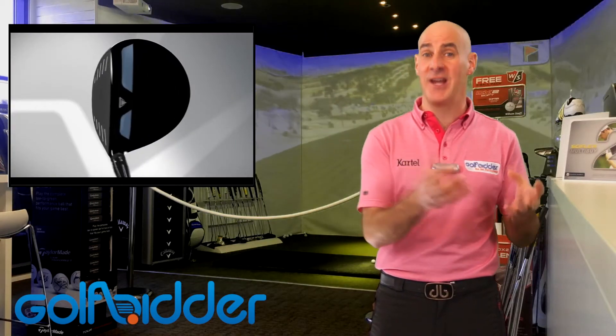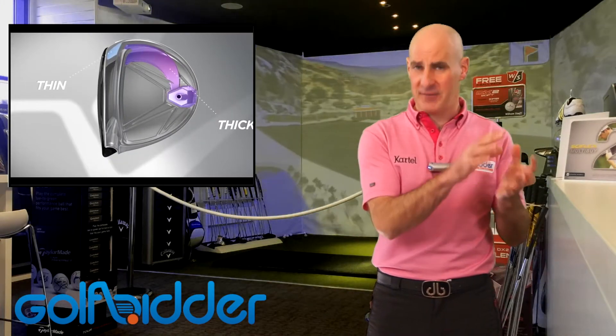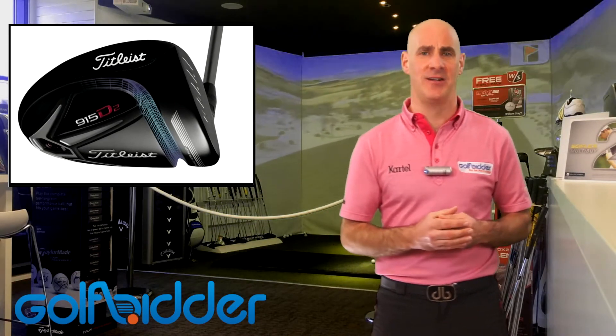Basically the 915 does achieve that, but for us it's more of a forgiveness driver. Unlike some of the other manufacturers who've tinkered with the centre of gravity location over the past couple of years, Titleist have kept it very much in that traditional low and deep location right in the back of the club. That, combined with this new active recoil channel, is very reassuring — you've got the extra little bit of distance technology but also that same tried and trusted forgiveness technology.